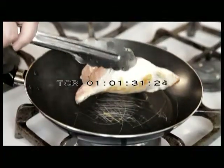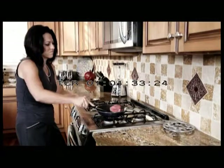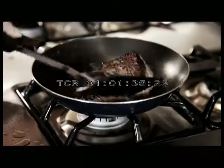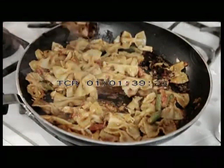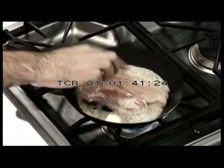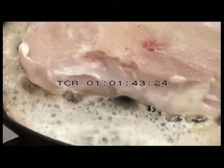Regular non-stick pans scratch and flake and heat unevenly, causing hot spots that burn one side of the food and undercook the other. Even worse, despite the non-stick coating, you need fatty oils, grease, and butter to help keep food from sticking. That's unhealthy. But now,